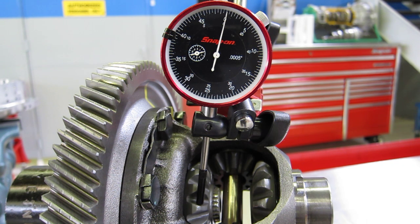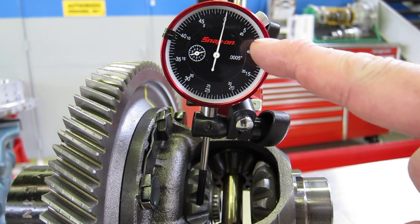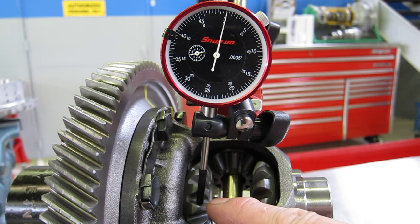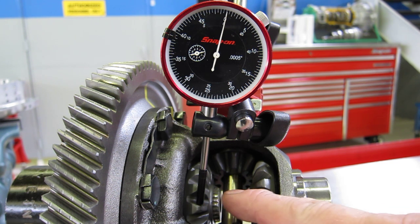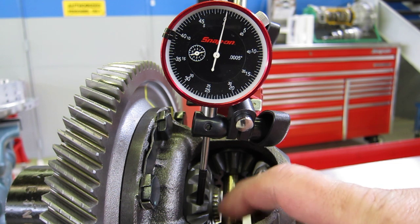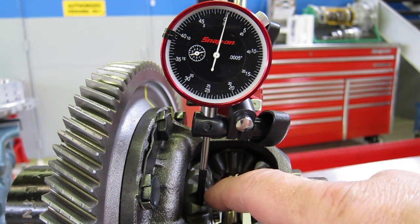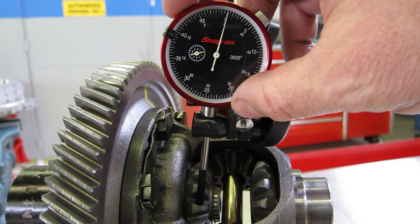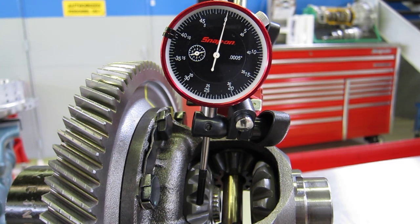I've installed part of an axle shaft to hold the side gear centered. Without having that centered, it kind of flops around and gives you an inaccurate reading. I've got a dial indicator set on zero, with the plunger set on the side of the side gear tooth. We've got the differential pinion gears — there are two of those — and two differential side gears. I'm going to attempt now to measure the side gear backlash.